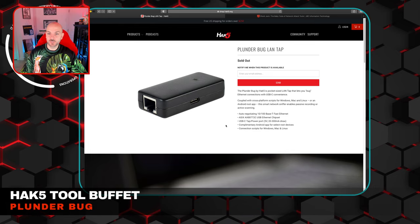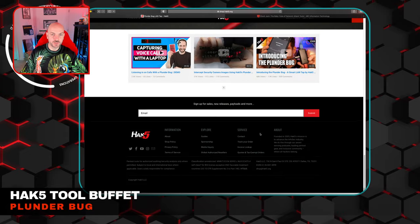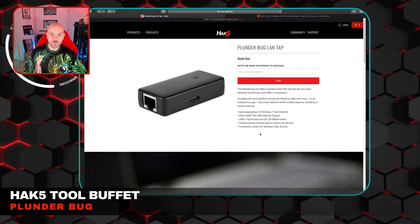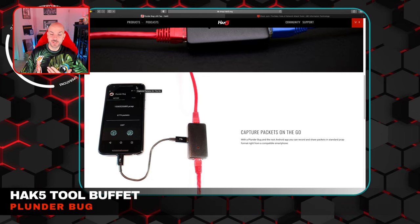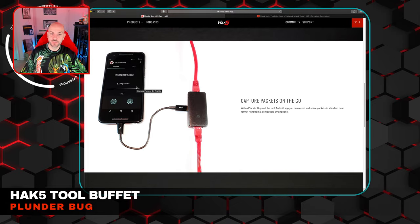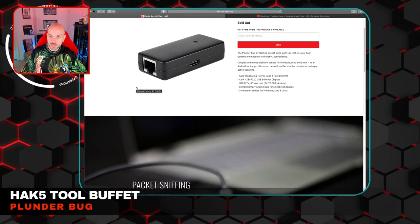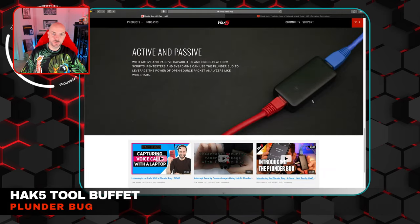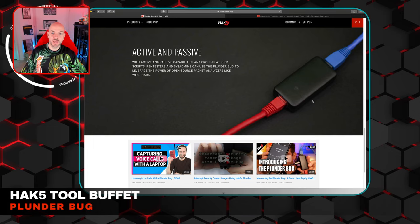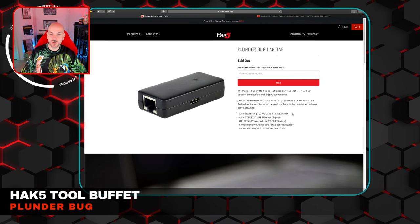The next one is the Plunder Bug. This apparently is sold out. It's a packet sniffer — in essence, just a tap to be able to capture packets on the LAN. You can plug that into an app running on a different device. It uses a USB-C connection, and it's pretty straightforward as far as active and passive capabilities for sniffing traffic in a LAN environment.